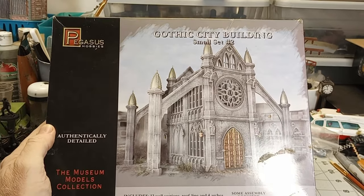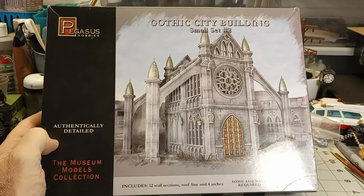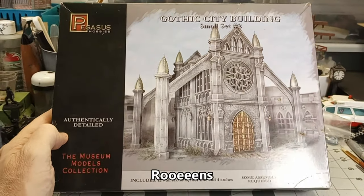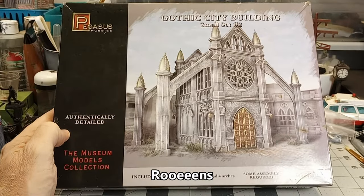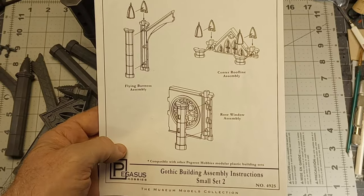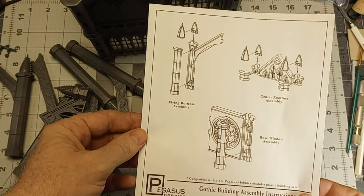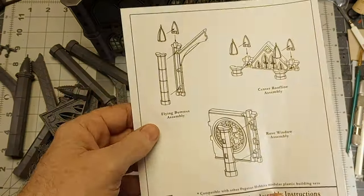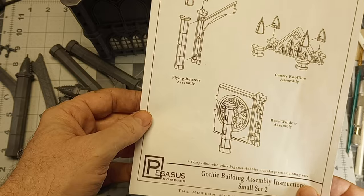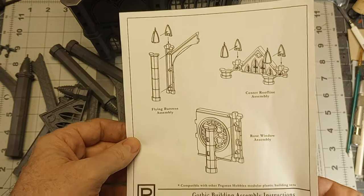Note that the picture on the box is exactly what comes in it, so there's no roof — you have to make one. Most people use these as ruins, so that's probably not a big deal. But in our case, we're going to do some careful scratch building. One of the highlights of this kit are the extensive instructions. I believe you can figure this kit out pretty much just by trial and error.